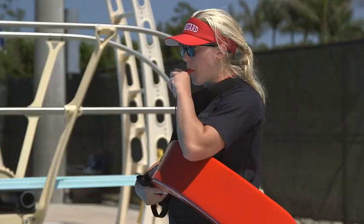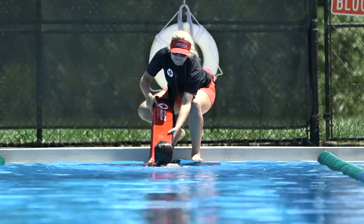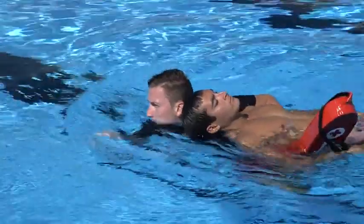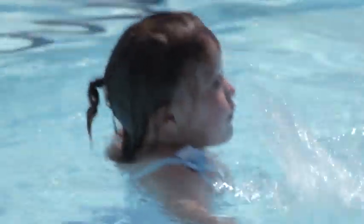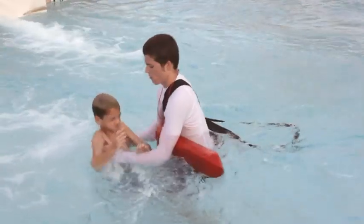The objective of an assist or rescue at or near the surface of the water is to quickly create and maintain effective support for the victim while moving the person to safety. An assist enables you to quickly and safely help a victim who is struggling in shallow water or within reach from the water's edge. The common assists include the reaching assist from the deck and the simple assist.